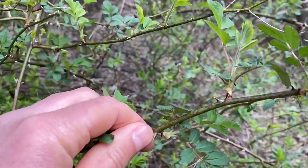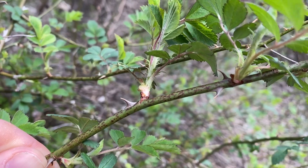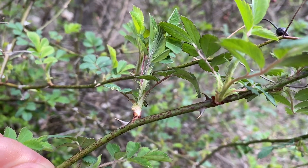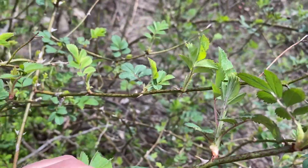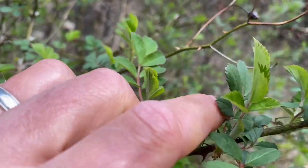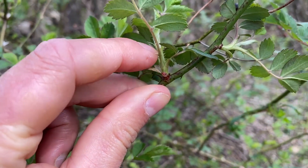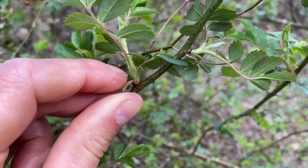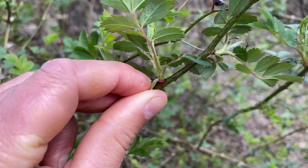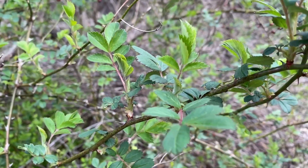Let's look at other features of multiflora rose that are slightly different. If you look at the thorn, it looks like the dorsal fin of a shark — it's more recurved, curving toward the back, versus barberry which has a very straight, almost toothpick shape. Behind that thorn you can see what are called fringed stipules at the base of the leaf stalk where it connects to the branch — these have little hairy or fringed projections on them. Barberry definitely doesn't have that, and this is the distinguishing feature of multiflora rose.